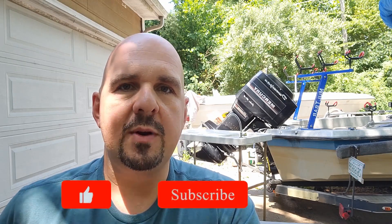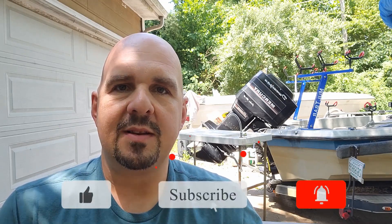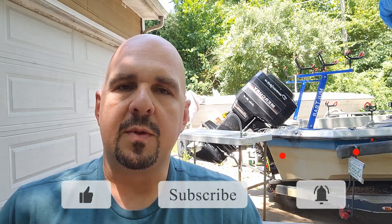Alright guys, over the past couple years, live streaming on social media sites like YouTube, Facebook, and TikTok has really taken off. Just about anything you're interested in doing, you can probably find somebody live streaming it these days. Now, the problem that we run into, especially during the summertime when the temperatures get hot, is our phones just can't keep up and they overheat. When they overheat, they shut down, you start having streaming issues, and it could really cause you some problems.